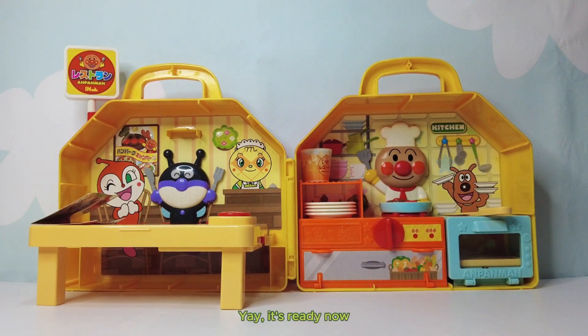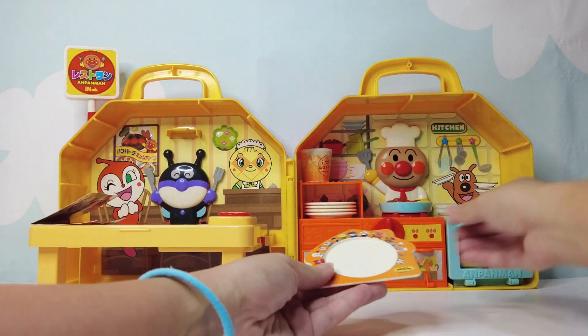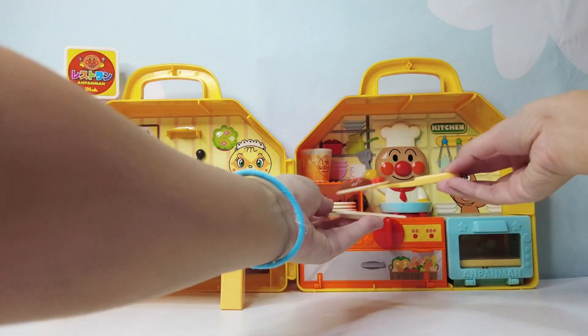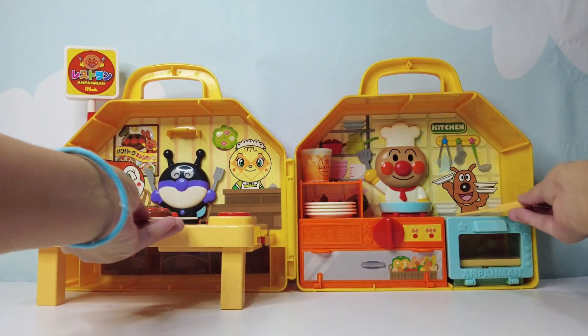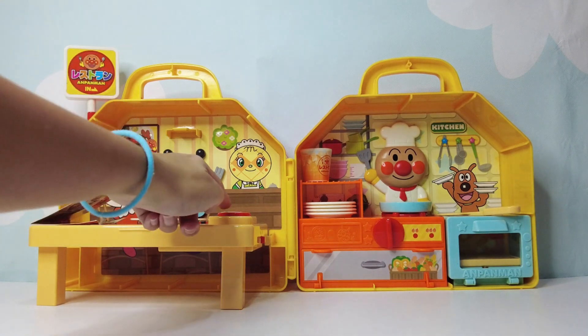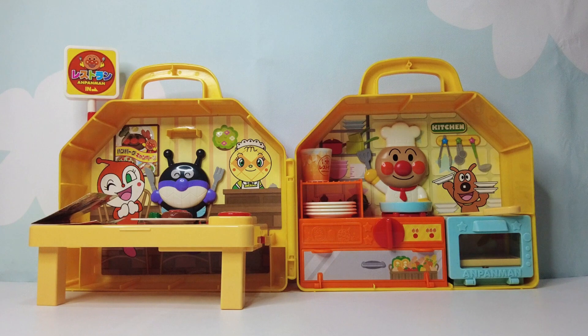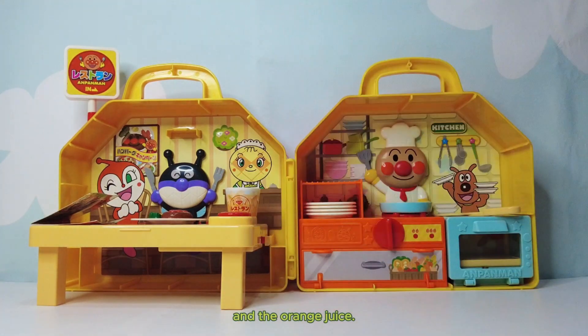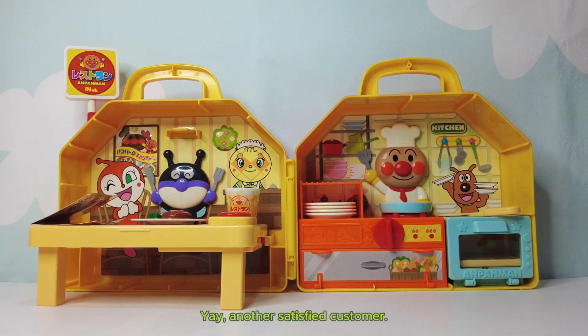Yay! It's ready now. Here you go. Hamburg rice. And the orange juice. Yay! Another satisfied customer.